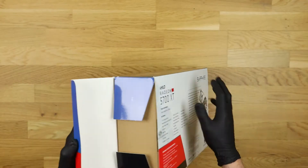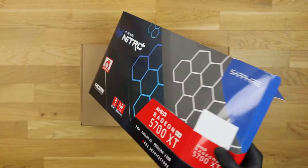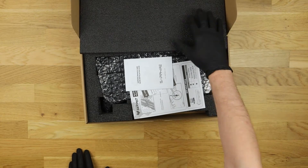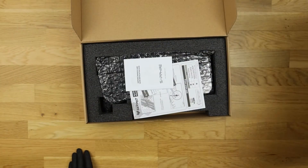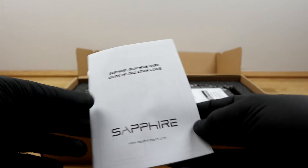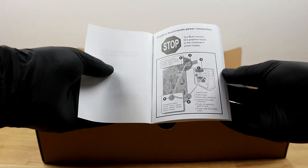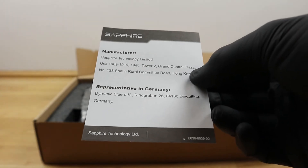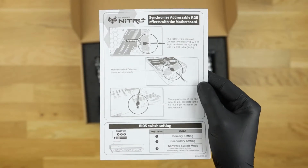Now let's take a look inside the packaging. The inner protective box is nothing special — just a normal packaging box. Inside we see black shipping foam to secure the card and some manuals. The first is the quick installation guide in the most important languages, then an information sheet from the manufacturer and information about the ARGB connection of the graphics card.